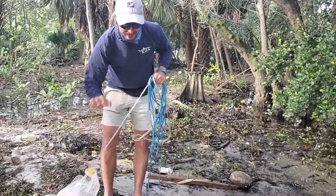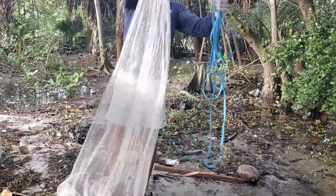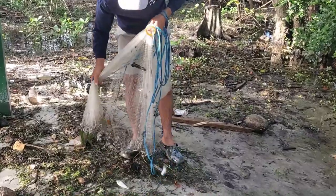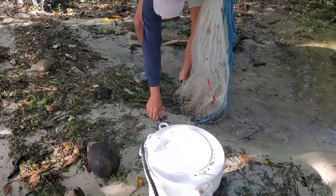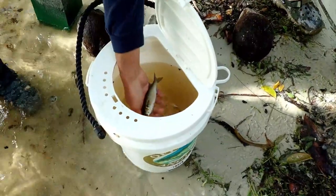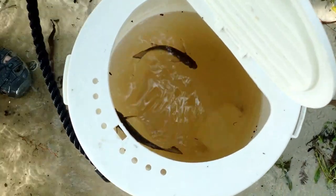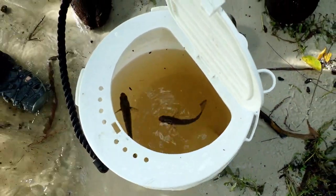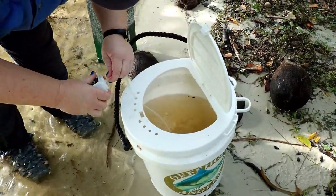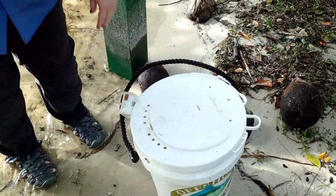Once you have your bait, you want to get on to land into a dry spot. You can pull the horn and that will open up the net and then you can shake your bait out. We got three finger mullet here and you want to put them in a bucket with water and make sure you have an aerator running so that they have the oxygen necessary to stay alive. And then you're ready to go fishing.